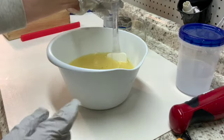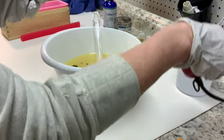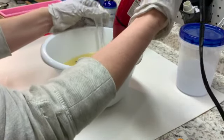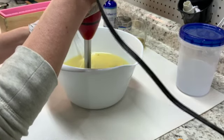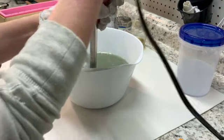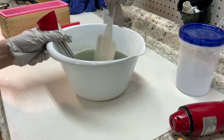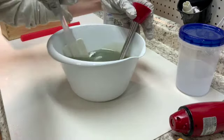We have the Black Knight Mica powder floating around in here and we're going to give this a stir with the blender. This is just the oils, no lye water yet. Let me show you a little bit closer — that's what the color looks like. It looks a little green in here, but I promise you it turns a gray color once the soap starts to set up. We may not need much more colorant than this.